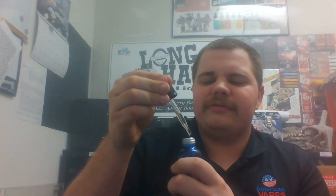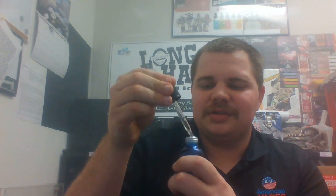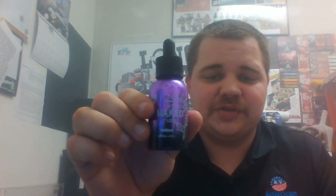Then we've got Piranha, which is their straightforward vanilla custard. Very warm, very smooth — just ooey gooey goodness. Also another very clear liquid, which is impressive.